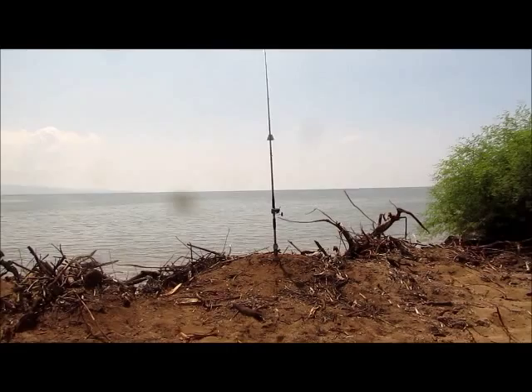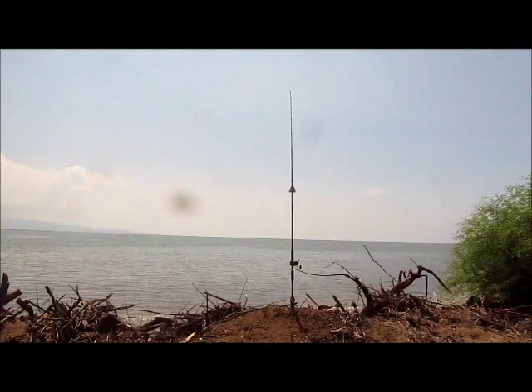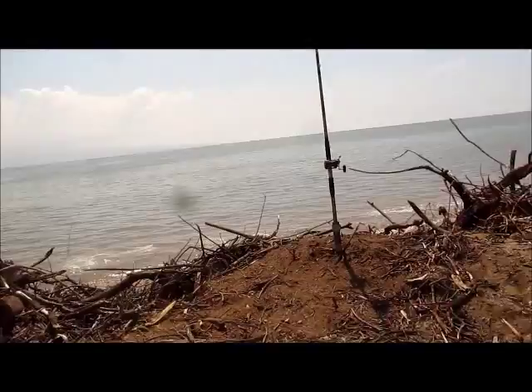Aloha fellas. Do a quick video on my pole today, a fishing video. Doing a lot of videos for the work stuff. I know fishing guys, local guys like to see the fishing stuff, so...